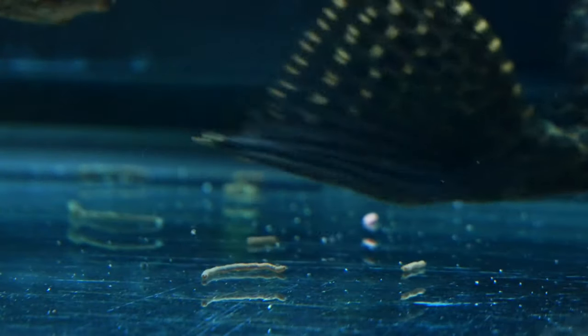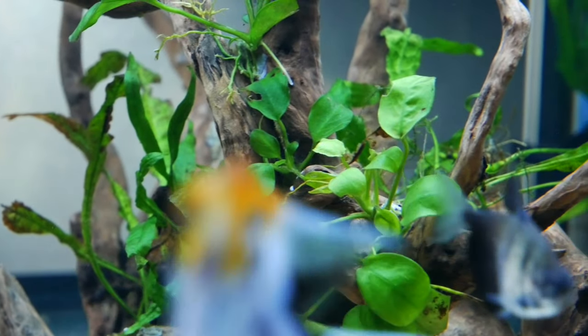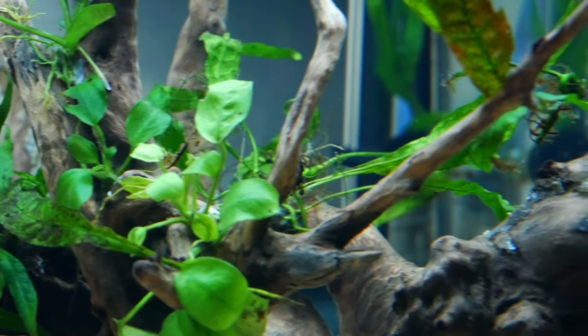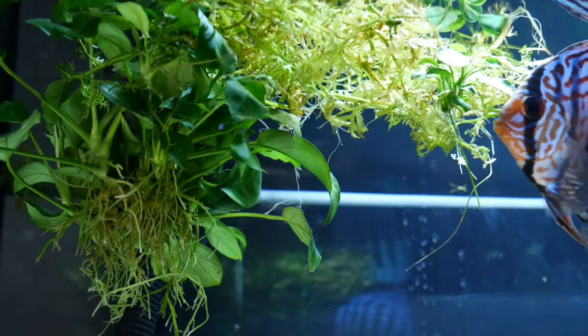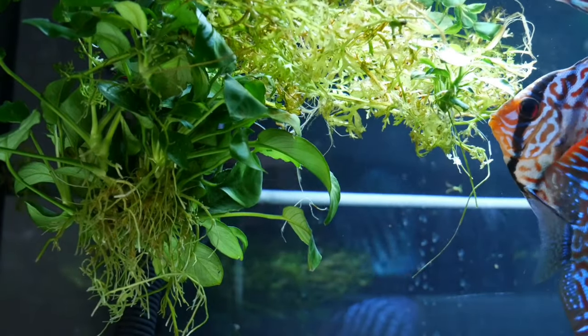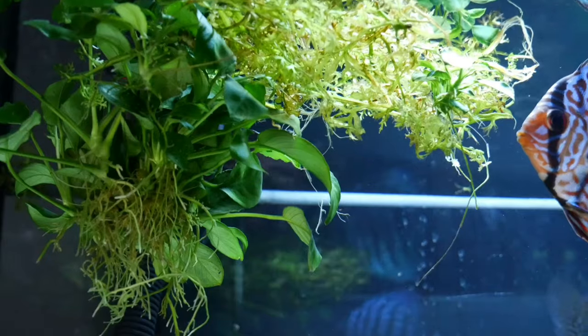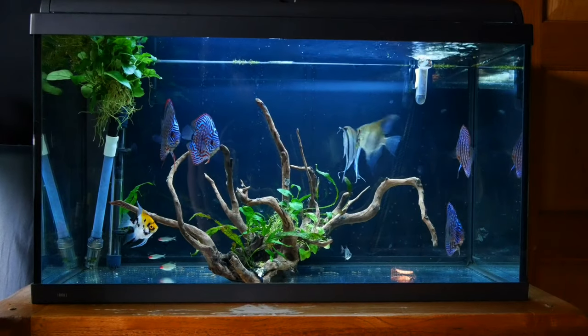In the last update we tried to pretty the tank up a little — we added water sprite, anubias, and java ferns. The water sprite wasn't a great success; the angelfish and discus seemed to pull it apart and it isn't staying on the branches. I want to do something more permanent to make it look a bit nicer, especially as this is the tank you see when I'm sat at my desk in most videos.